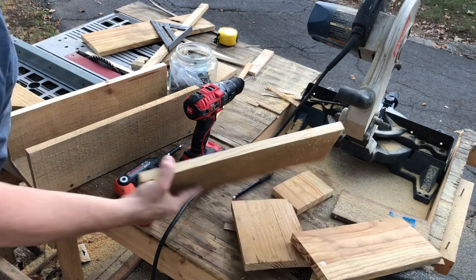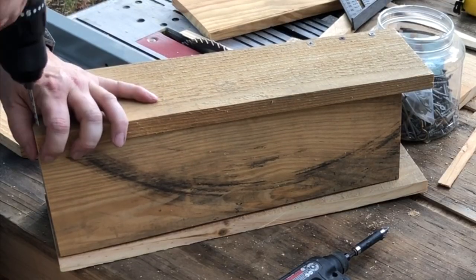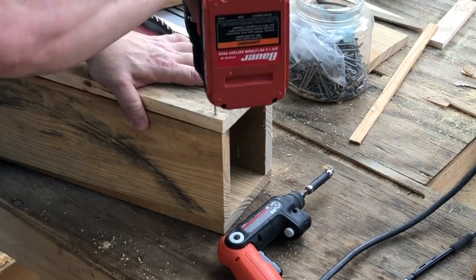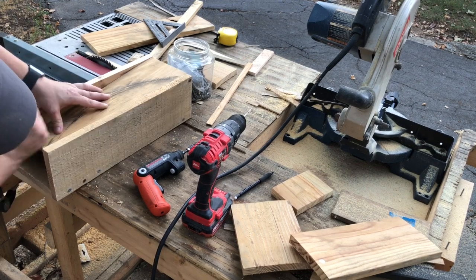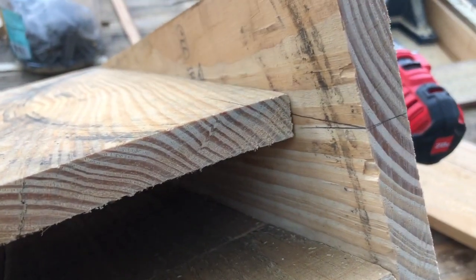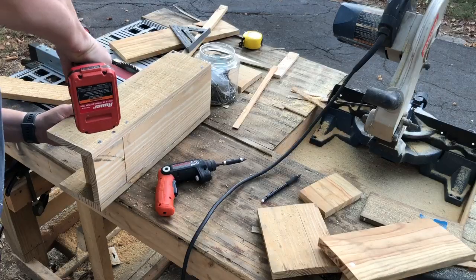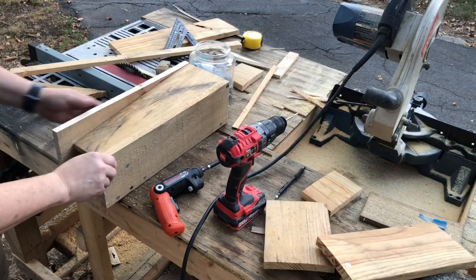Now we want to put this piece in here. We're going to screw in right here and right here. This goes in here. It ain't got to be exact, but see that line right there — it goes right in the center of this board. The same thing over here. That's where we're going to know where to put our screw at, on this side and on this side — it's from that line that we made. Now we'll throw the bottom in.